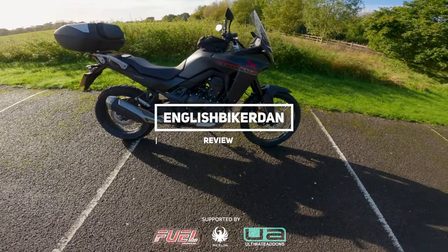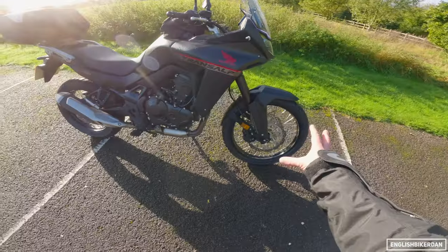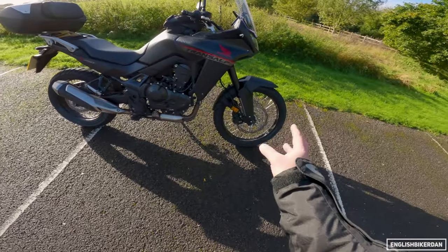Hello and welcome to another video featuring the Honda Transalp. I've had this bike now for a couple of weeks. Honda were good enough to lend me another one and this has got a few choice extras.